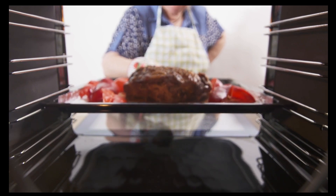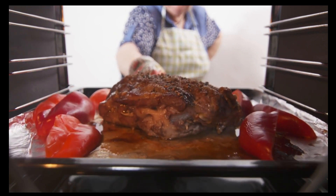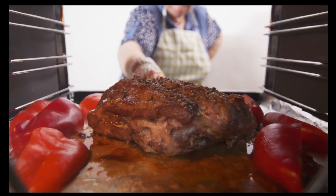Turn the oven down to 180 degrees Celsius and cook for 30 to 35 minutes per kilogram, depending on how well you like your roast cooked.